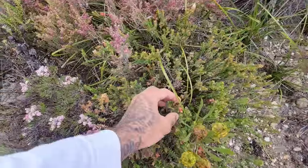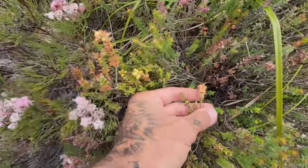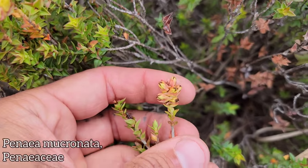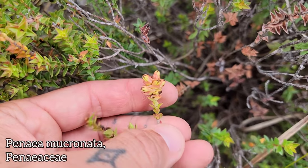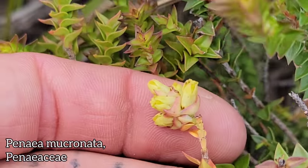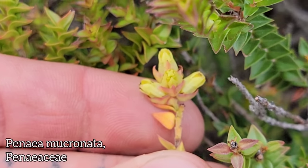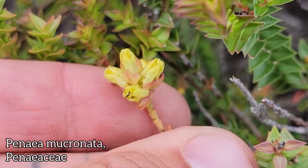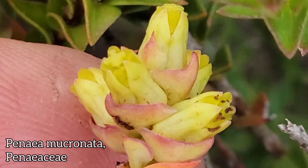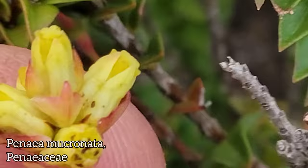Coming up here is an important member of the Fynbos — a member of the family Peneaceae, an endemic family here. Look at these flowers. Penea mucronata is this species right here. Flowers are formyrous. There are those little yellow knobs. You can see the decussate leaves right there.